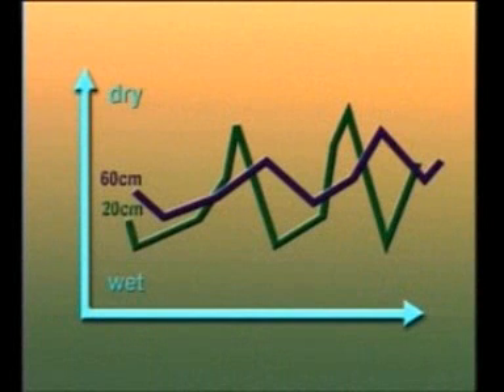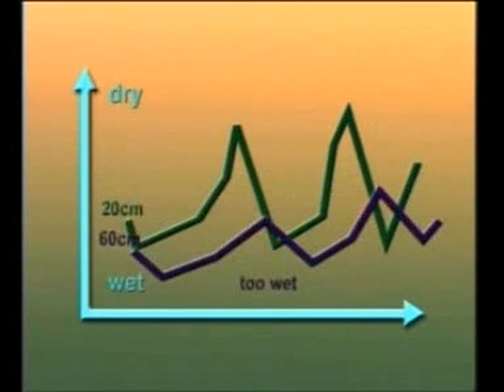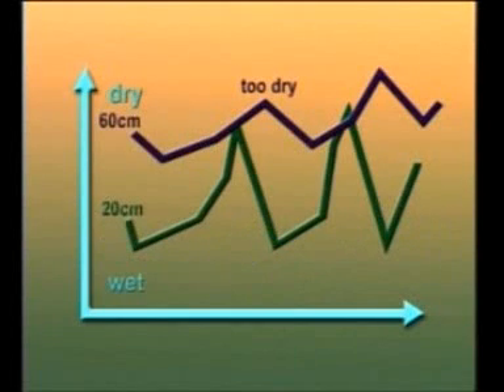Plotting the readings of two tensiometers gives a site reading that might normally look like this. You can see how the irrigation moves through the soil. You can immediately see from this set of readings that the sub-soil is too wet, possibly due to a drainage problem or over-watering. If your graph looks like this, it indicates that the irrigation is failing to reach the deeper tensiometer and also the deepest plant roots — perhaps irrigation is inadequate, or there could be another problem such as a clay barrier or hard panning preventing the water from getting through.